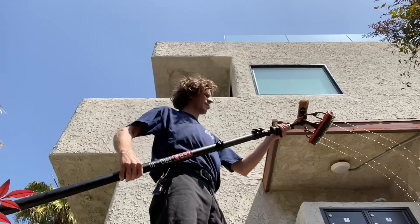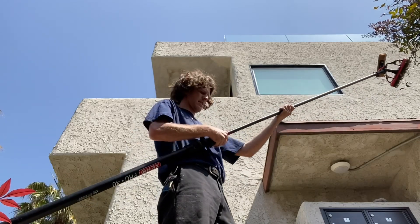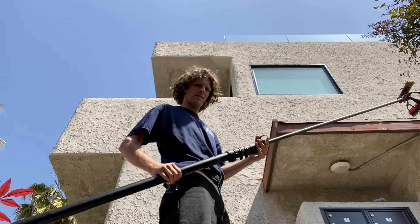The first thing you're going to want to do is adjust the height of your pole to the window you're cleaning. It's fairly easy — it's a snap-and-click device, which makes it super convenient. Once you have your height set, we're going to get to work.